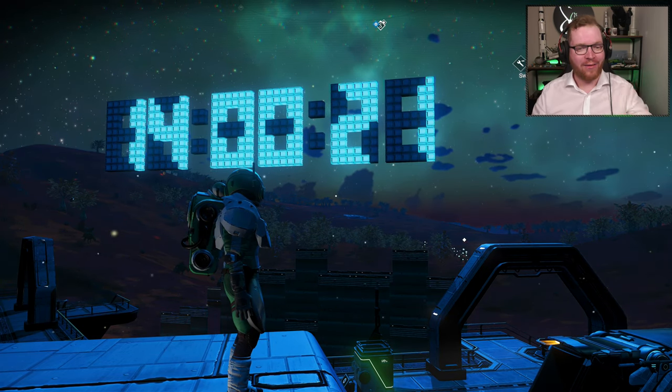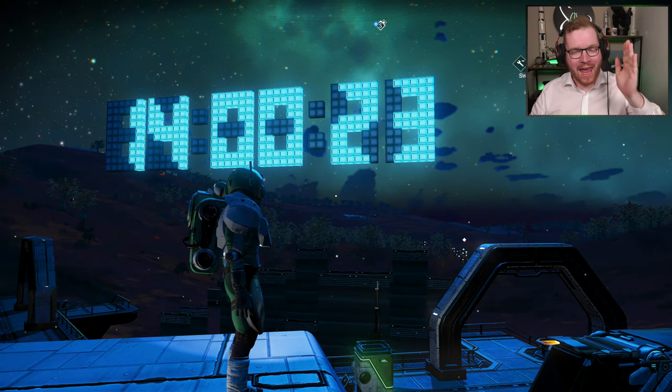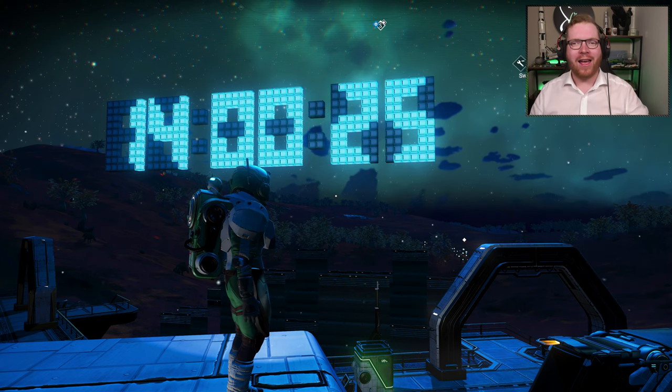I built a fully functional 7-segment display clock in No Man's Sky, and today I want to show you how.